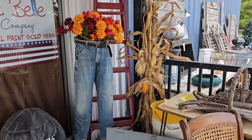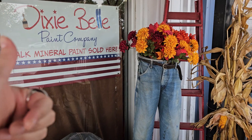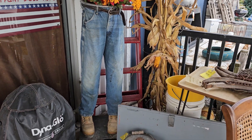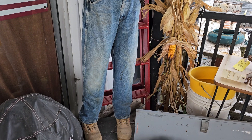We found some old artificial mum flowers and put them together in a planter on the front porch. We do sell Dixie Belle paint, and I saw on Pinterest a bunch of jeans standing planters — so my uncle made me one using his own jeans, belt, and boots. It's now a permanent fixture on the porch.